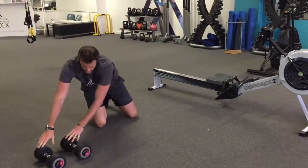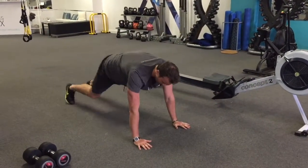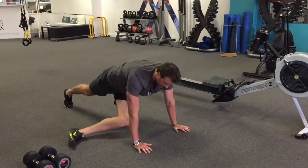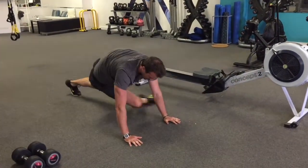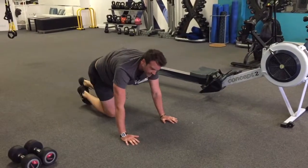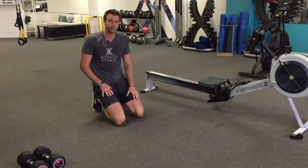Once you've done your renegade rows, the last part is the grasshopper. You're going to be in push-up position again, then bring one foot through and just touch the outside of your foot on the ground, come back down, other foot through, back down. We can start to speed up the movement as we go — start nice and slow with it and then build up the speed as you feel more comfortable with the movement.